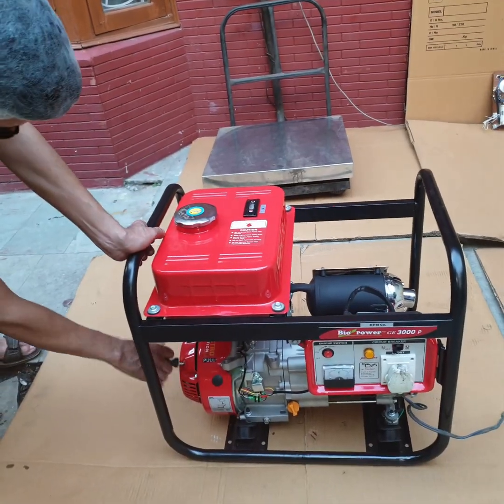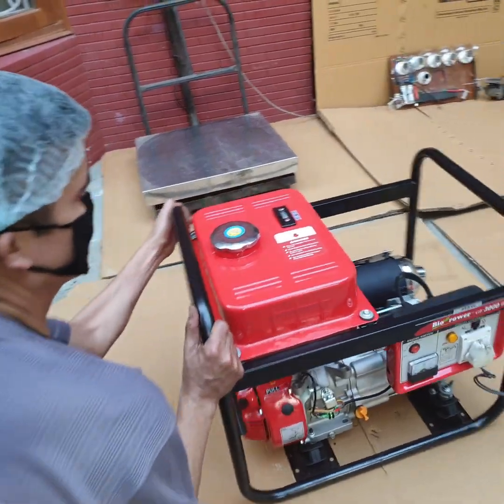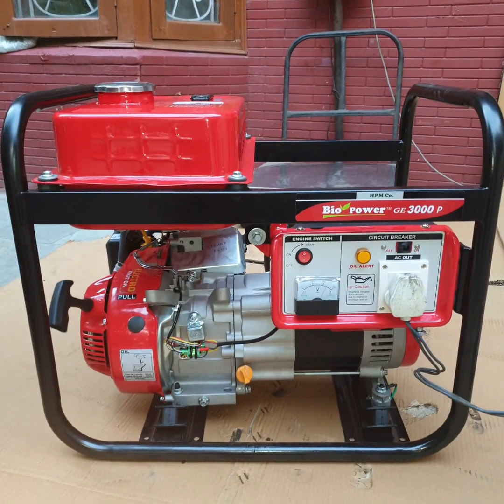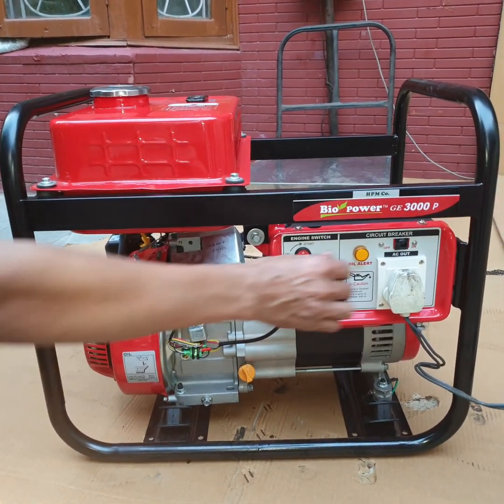Pull the starter cord briskly. Now put the choke back to the run position. Switch ON the MCV.